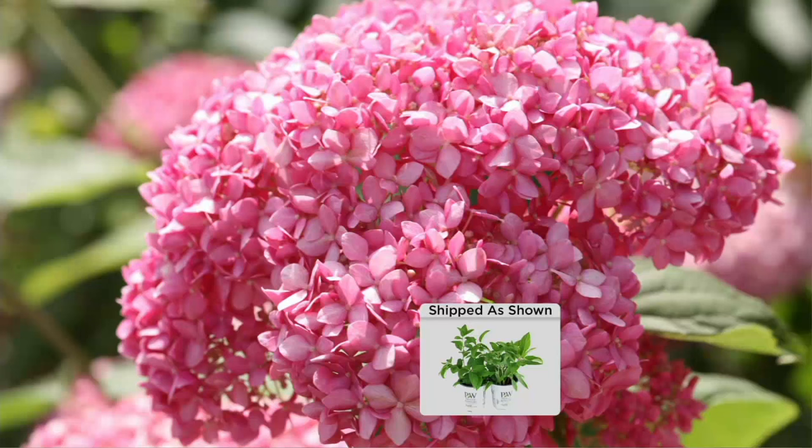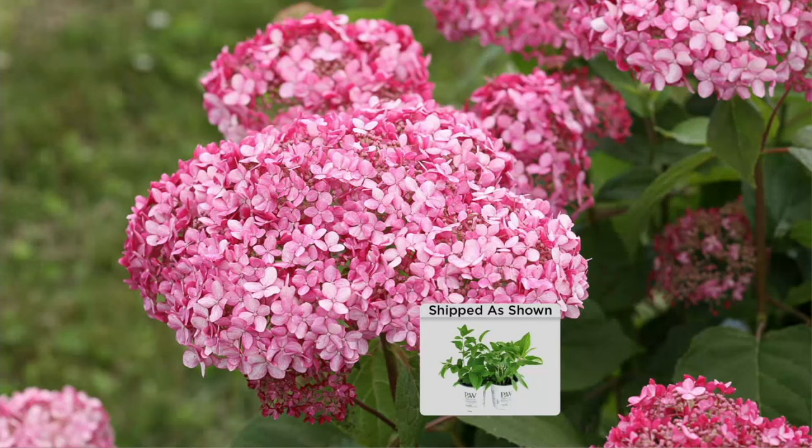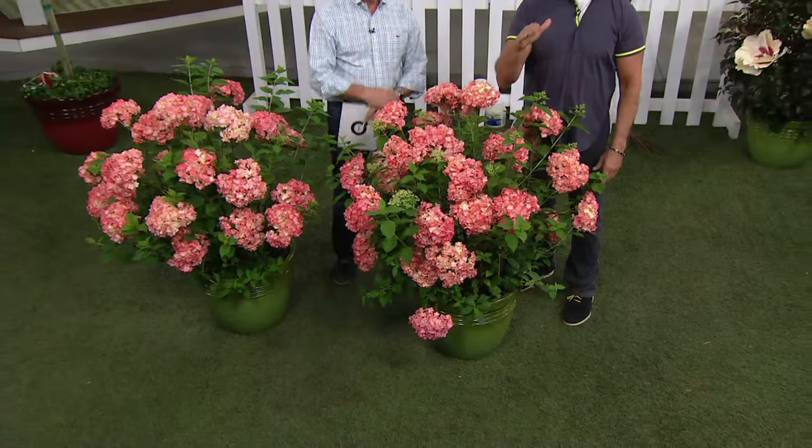If you want a beautiful pink hydrangea, this is my favorite. As you can see, it's very refined — a different kind of look. Each little flower on there is smaller and more in scale, but the pom-poms themselves are really big. You can cut this one down all the way to 14 inches in the fall and it comes back in blooms. Don't miss out on these — they're the best.